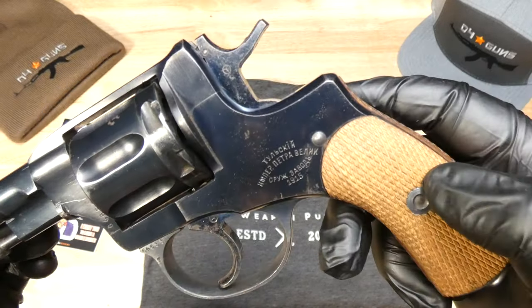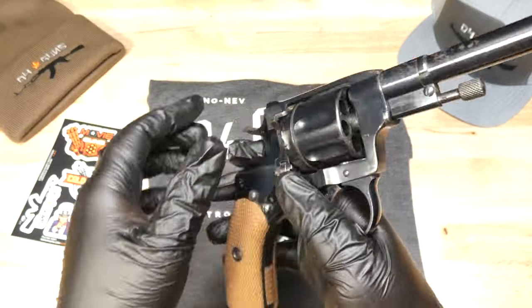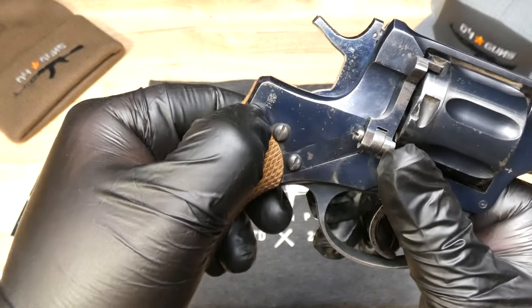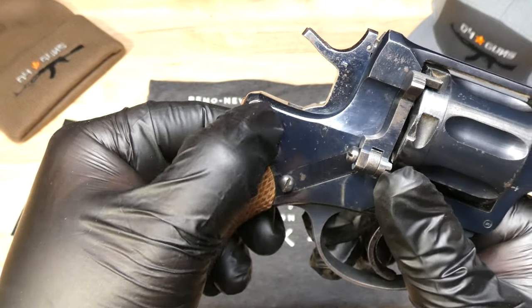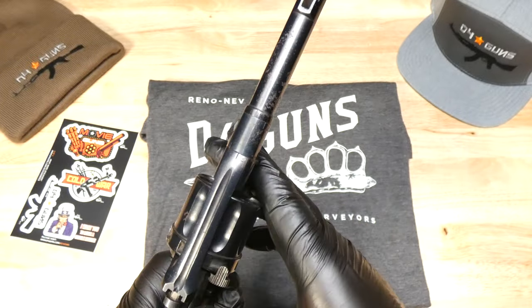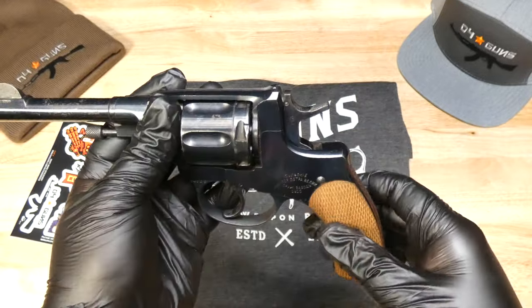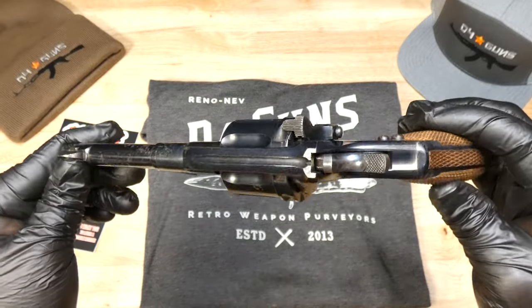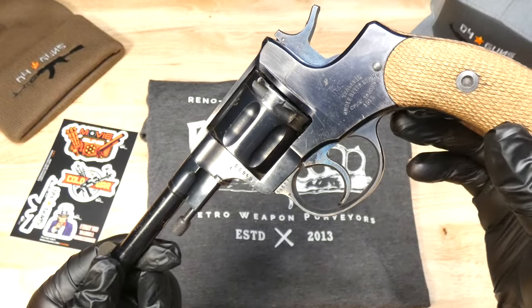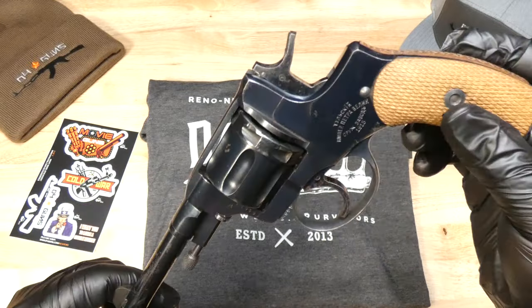As you can see there, 1915 date. On the side here, we do have the Imperial Russian stamp. Most of these were made by the Soviet Union after the Bolsheviks took over the country and continued to produce them up until even past World War II because they couldn't make semi-automatic firearms fast enough.